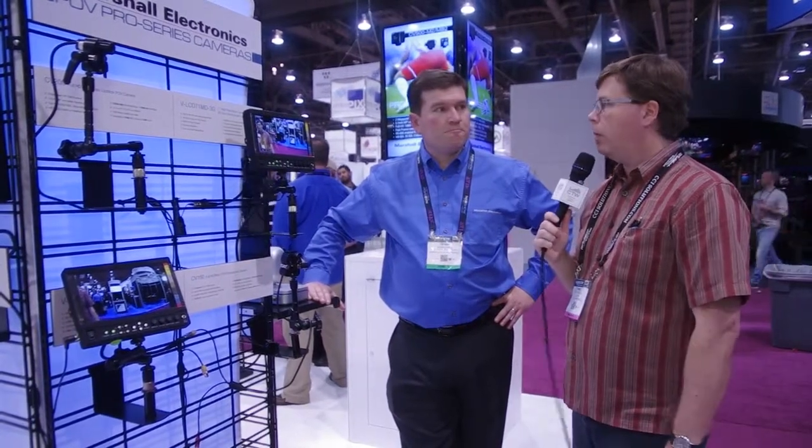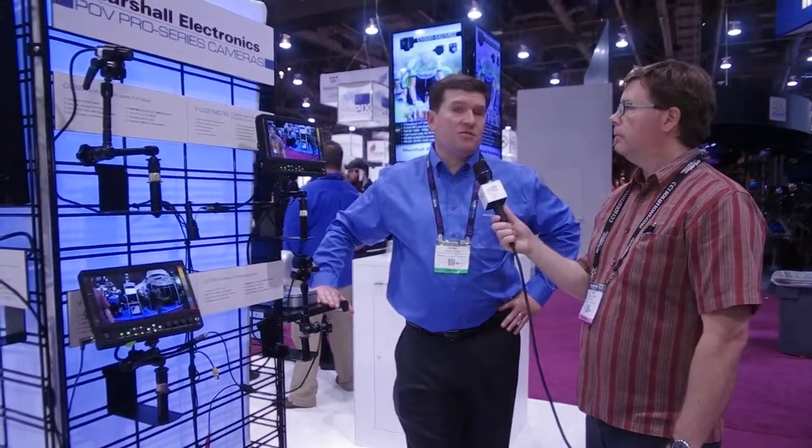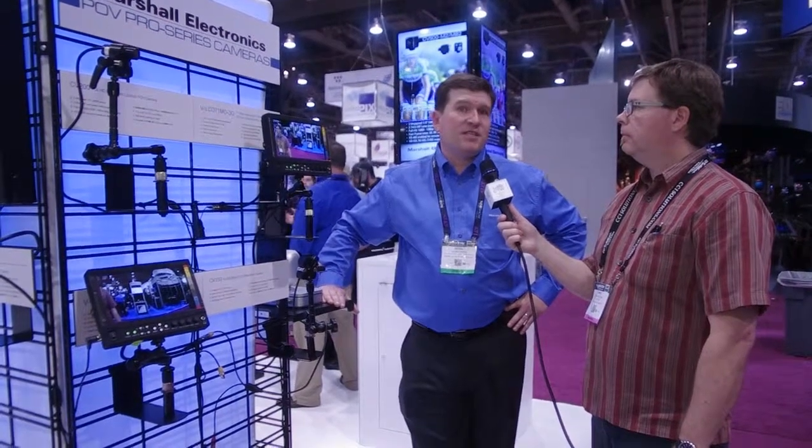A wide range of POV cameras, all priced very aggressively with really good picture quality — perfect for breakaway point-of-view shots of the band or wherever else you need them. To learn more, visit www.lcdracks.com to see all of Marshall's great products. Thanks for your time, and definitely check out the new POV cameras from Marshall.